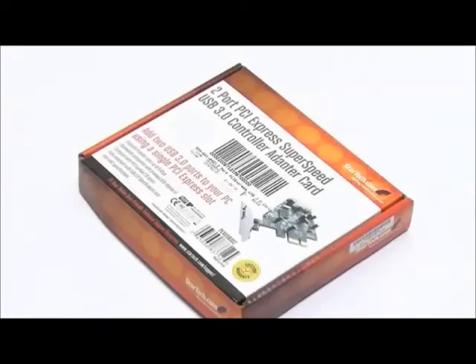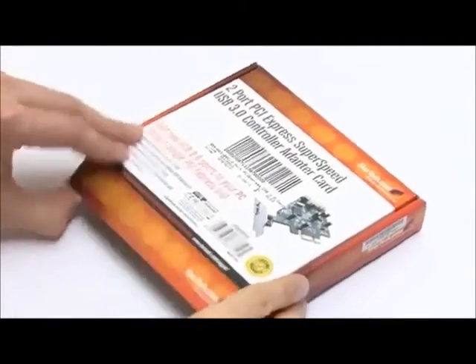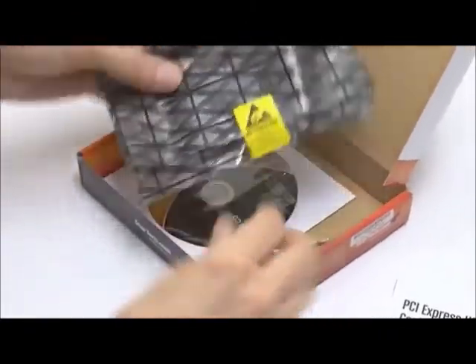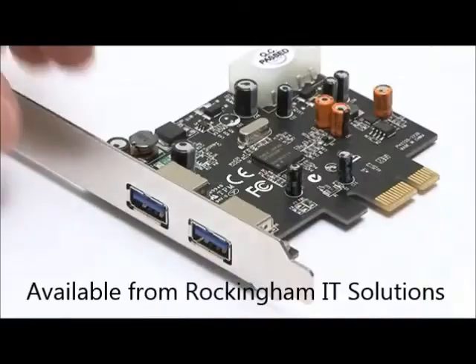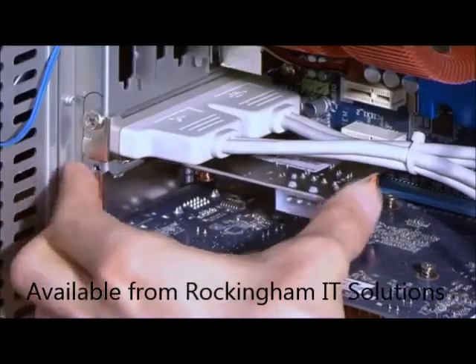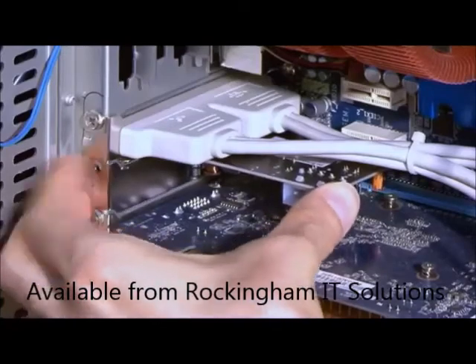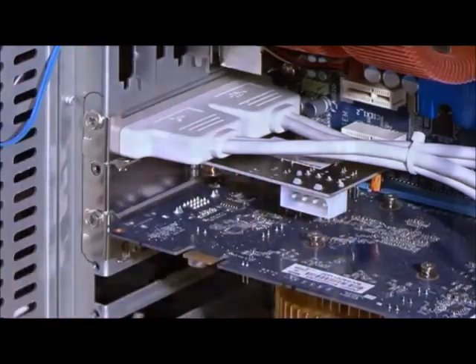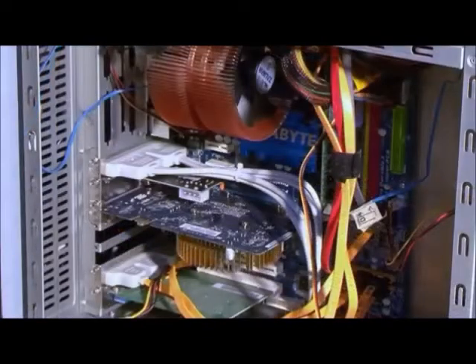Slowly, new motherboards are starting to be fitted with USB 3. However, at present, most people will need an add-on card fitted to a spare PCI Express slot to provide two USB 3 ports. It should be noted that such ports may be limited to a maximum of 2.5 gigabits per second due to the speed of many PCI Express slots.